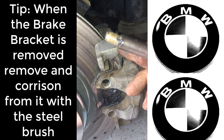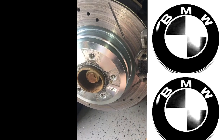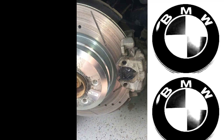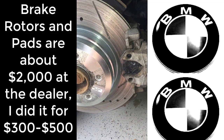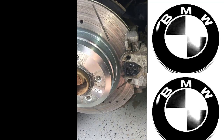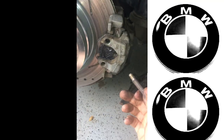That's the anatomy of a BMW rotor. I know it looks very intimidating at first, but the reality is that doing the rotors and brakes could be about a two thousand dollar job at the dealership, and you can do it for three to five hundred dollars if you just take a little time and patience. Thanks for watching, have a great day.